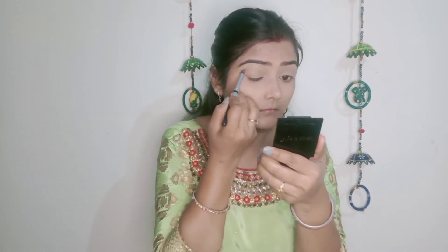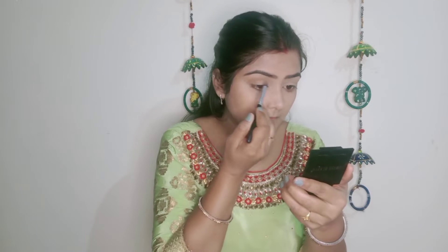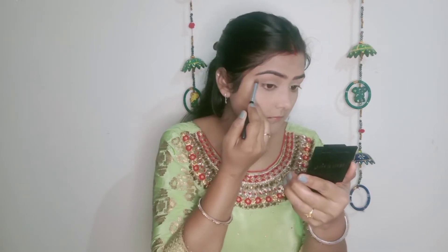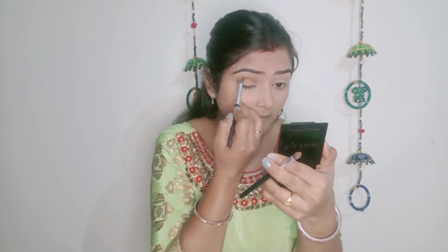Now I will start my eye makeup on the crease line. I have applied a light brown color on the crease line and will add a little shade there. I will blend it in the crease line, rotating the outer brush in a circular motion so the color is well deposited.